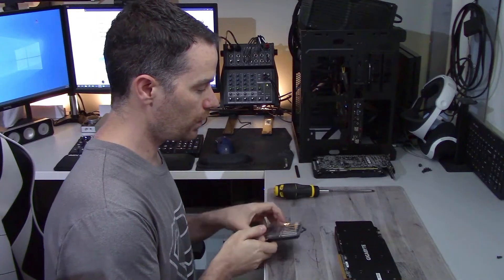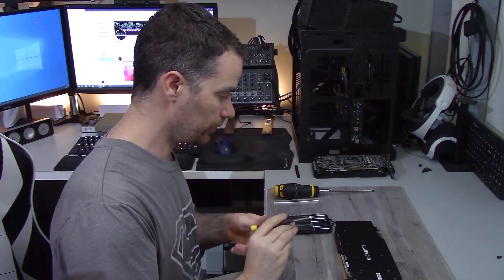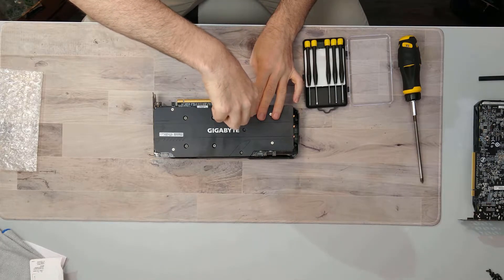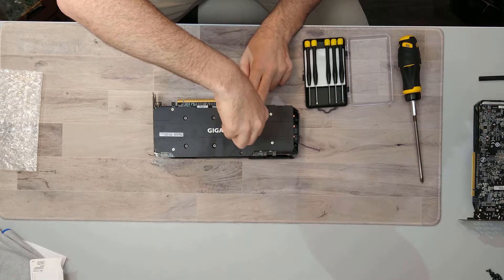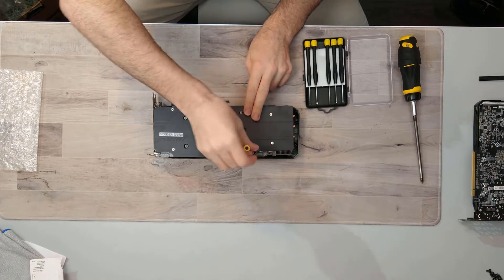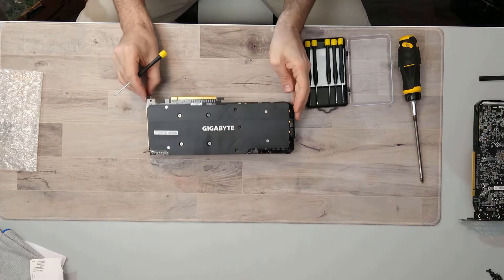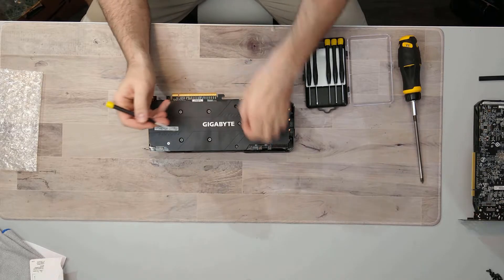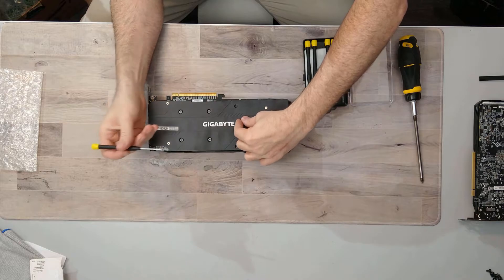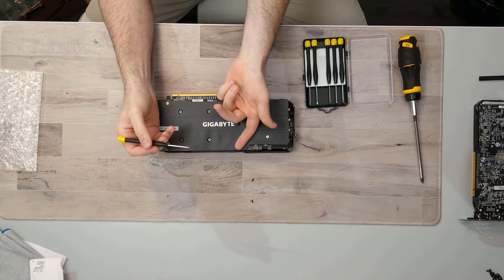Now let's find out what makes this thing tick. Starting the teardown by taking off the backplate. After taking it apart I'm going to repaste it and test the temperatures again.